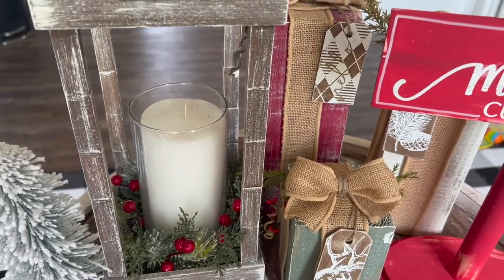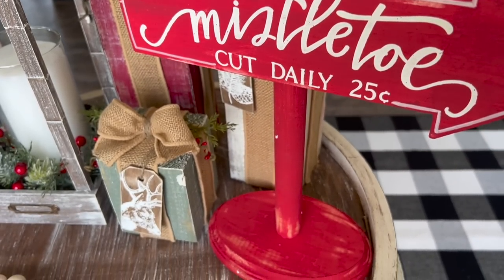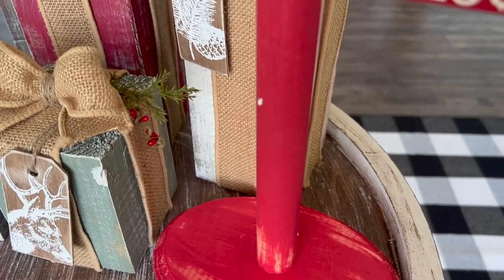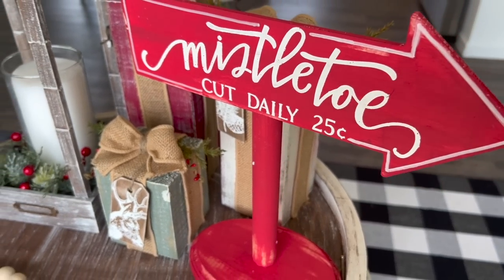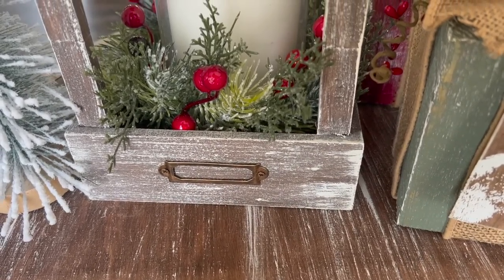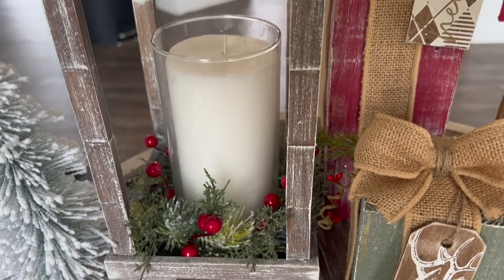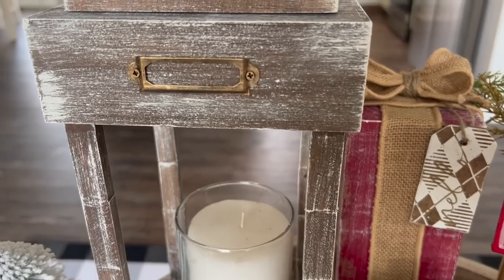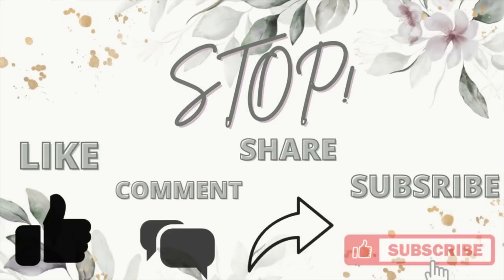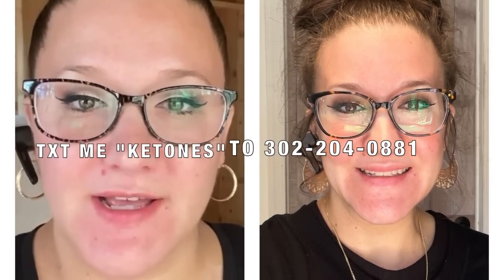Thank you so much for being here. You guys know I love and appreciate every single one of you. If nobody has told you today, you're absolutely stunning — you're worthy, you're gorgeous, and you literally can do anything you set your mind to. For any ketone info, text my number 302-204-0881 — text the word 'ketones' or 'transfers' and I will get you that information. I lost 60 pounds recently on the ketones and would love to help you guys as well. I'll catch you in the next one — bye!